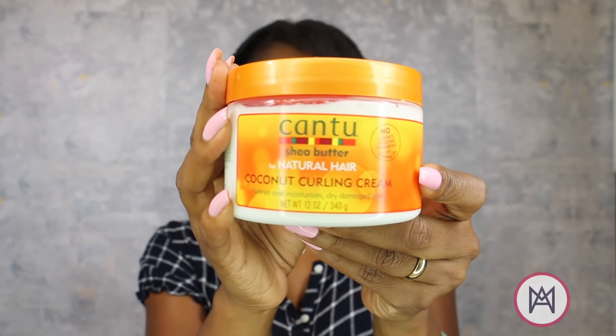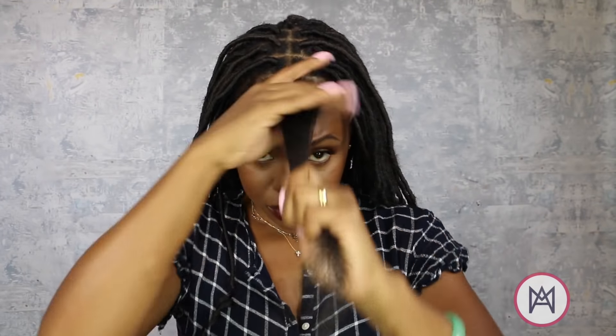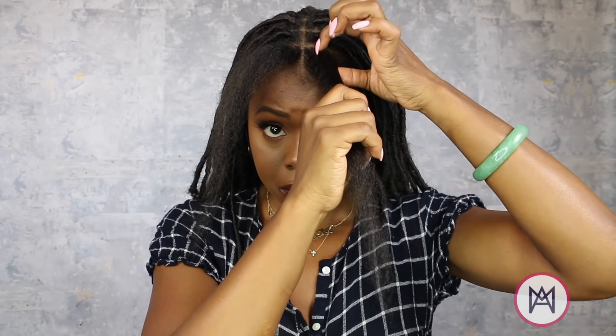I cannot stress enough the importance of moisture. I am using Cantu's Coconut Curling Cream. I love this for styles where my hair is going to be up for a long duration — it's super hydrating and it doesn't make my hair too slick. Plus, it smells so good.